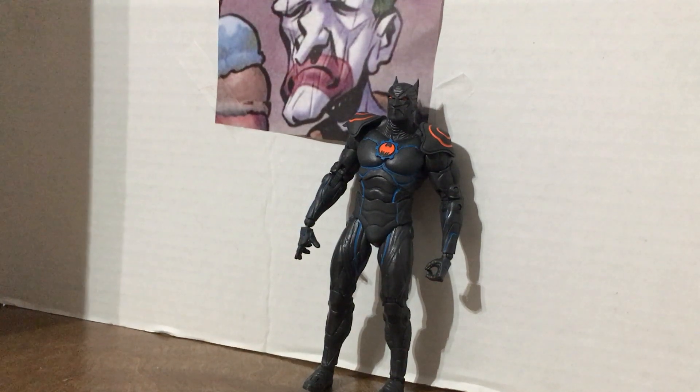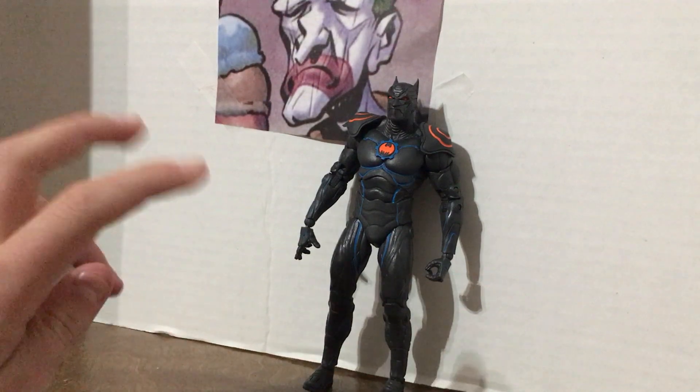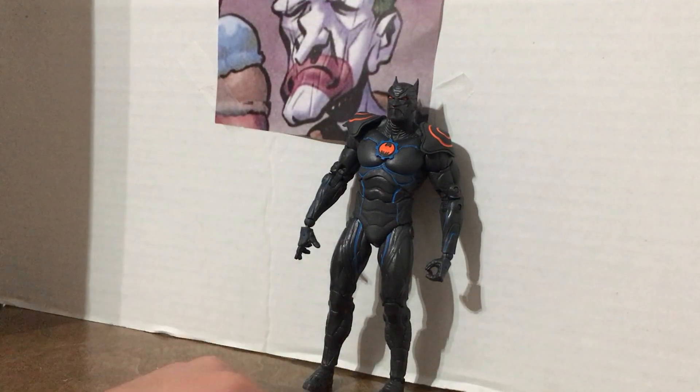Hey everybody, it is Clown here. Today we're reviewing Murder Machine — he is from Earth negative 44, and he's basically a bunch of nano robots. I would love to see a two-pack with him and the digital subconscious Alfred. Basically what he did is, after Bane killed Alfred, he kind of went around the cuckoo bin and lost his marbles — literally and figuratively.